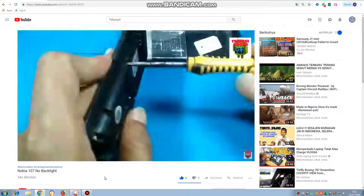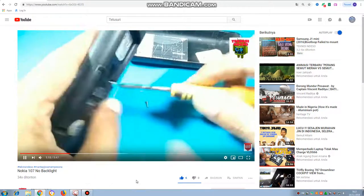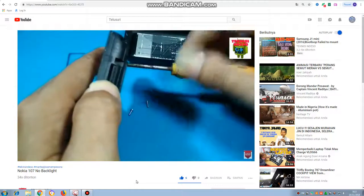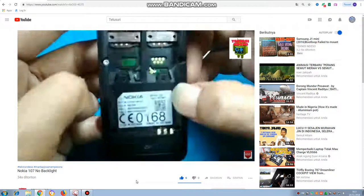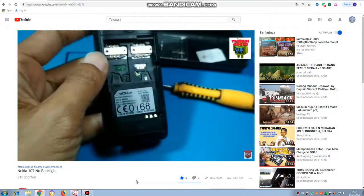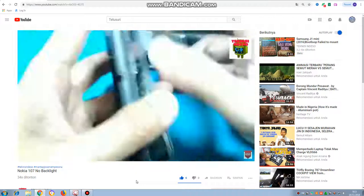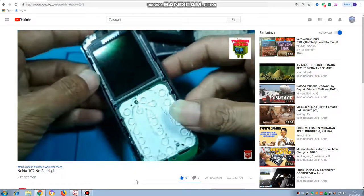Jadi prinsipnya, jika jalur lampunya yang bermasalah, ya lampu LCD mati, lampu keypad mati. Berarti itu faktor jalur yang bermasalah. Bisa koilnya yang putus, bisa jalur pin 2-nya yang putus, jadi banyak faktor ya. Namun yang umum terjadi adalah komponen yang ada di area lampu, Nokia itu khususnya di transistor kaki 3, itu yang sering putus ya.